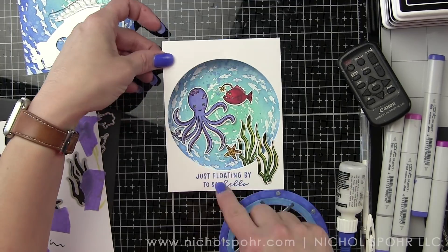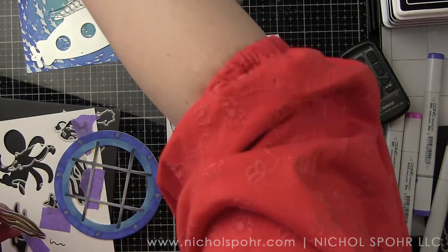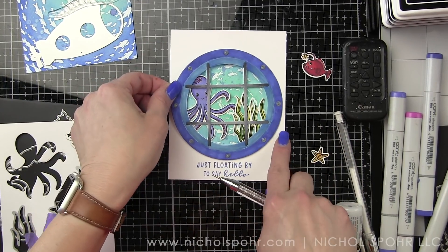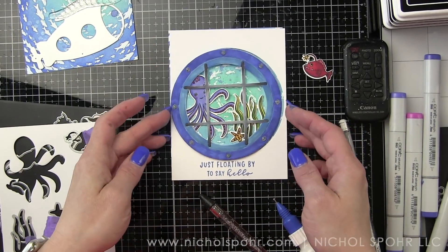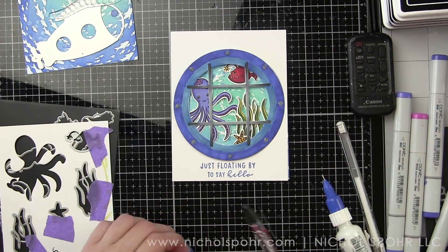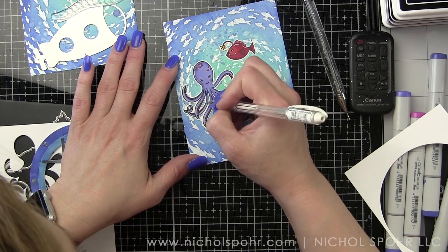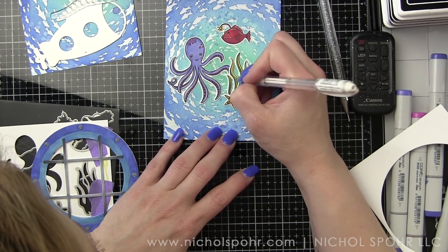I start with the octopus, working slowly and shifting the placement until it looks just right. Then I add seaweed — two pieces along the right side and one on the left. The starfish is tucked down along the right side with the grouping of two seaweed pieces, and the fish goes up in the upper right of the porthole opening. Again I make sure the line isn't going directly through the fish's face. I use a white pen to add little dots, lines, and additional detailing to finish off the cute images.